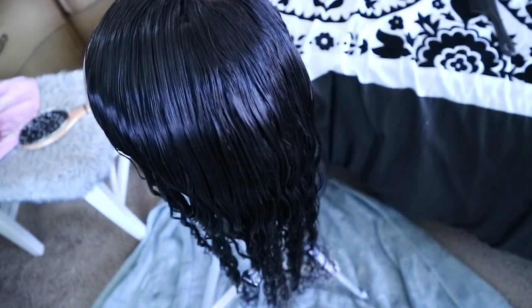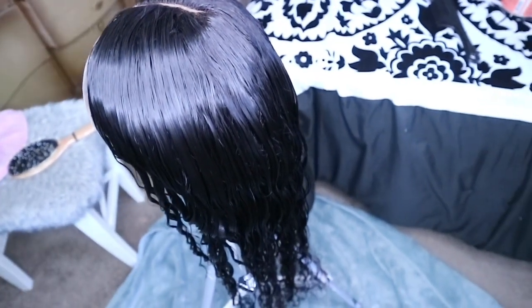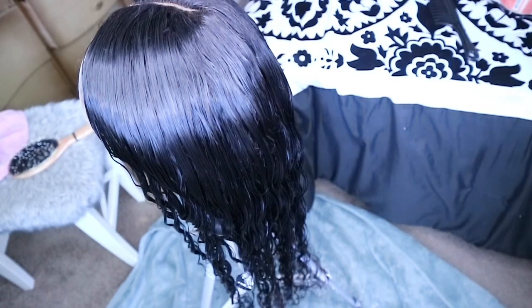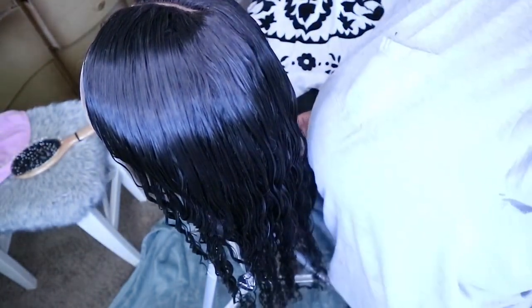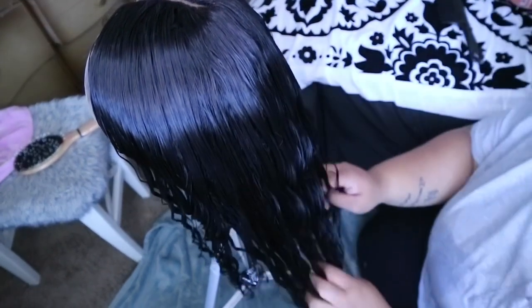All the bleach is rinsed out and this is what it looks like now. I know you can't really tell because when the hair is wet you're not going to be able to see where the bleach is, plus it is on the bottom half of the hair so it's sort of covering it up right now.